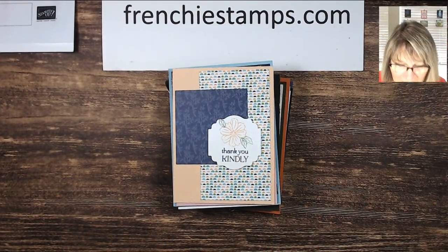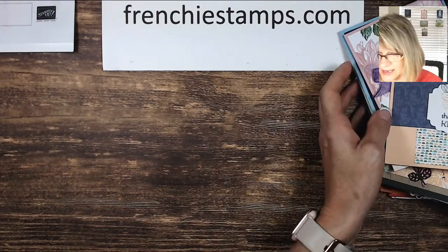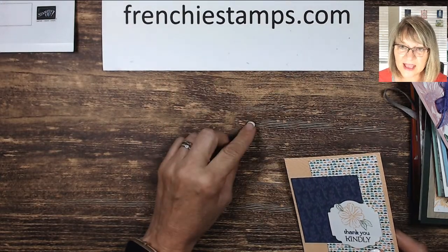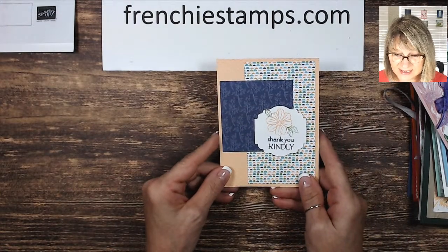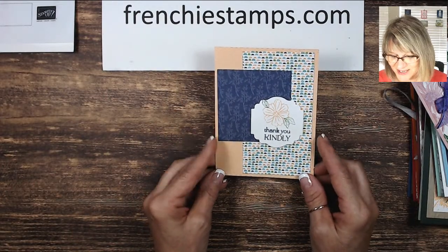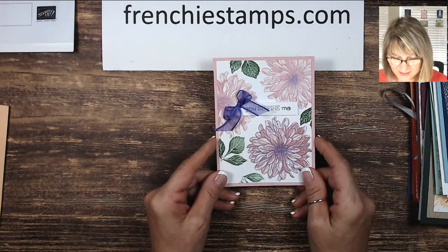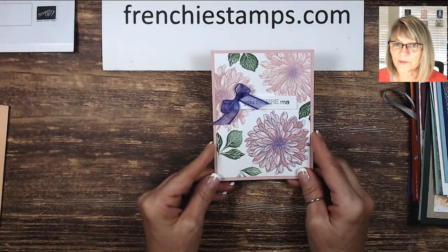So let me flip you down and show you how exciting these swaps are. Now we're going to go with celebration product first. They had the choice on this one because we had two catalogs going live at the same time - they could use a celebration product or the holiday catalog. This is the dahlias - the little one right here - and this was Cynthia. She did this one. See that cute little flower there with 'Thank You Kindly.' Now this one is the dahlias also, and this one was Root.